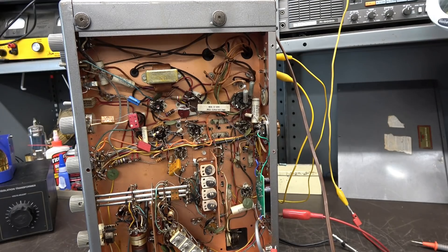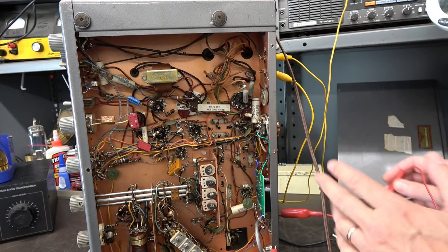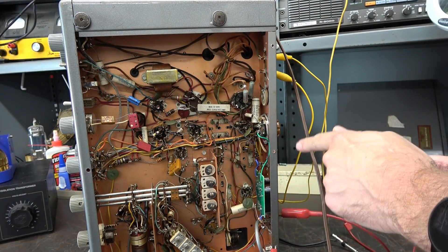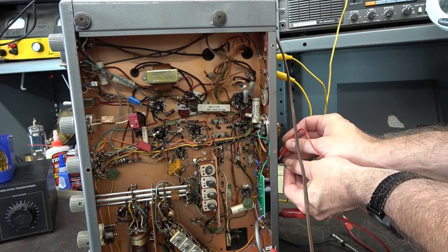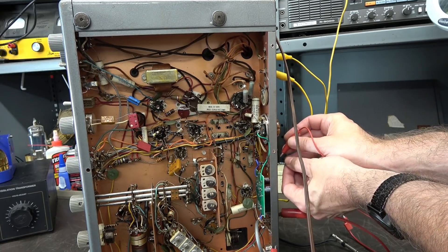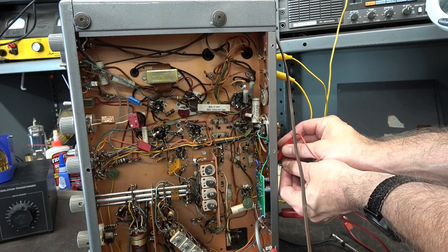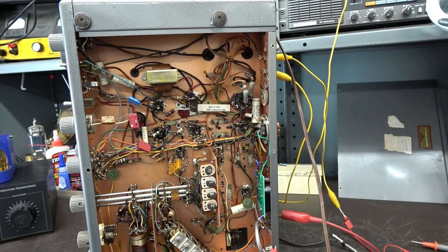I've got the receiver on, just picking up some random noise using a jumper wire for an antenna. Let's check out that standby function. Your transmitter's TR switch is hooked up and the muting contacts are going to the phono jack input. Here's your mute — receive — mute — receive. A little noise there, but you get the point. Nice, smooth action.